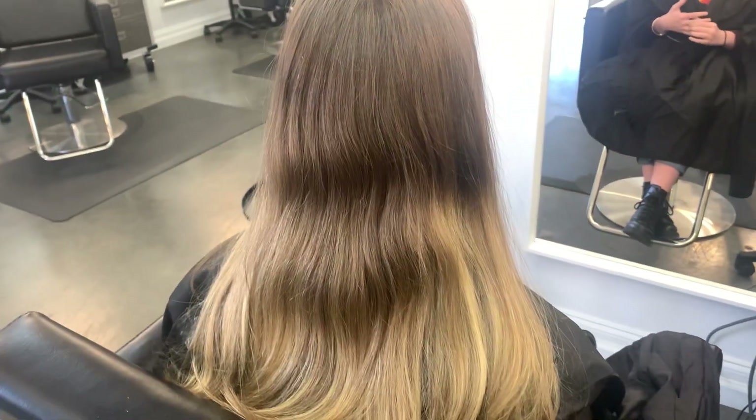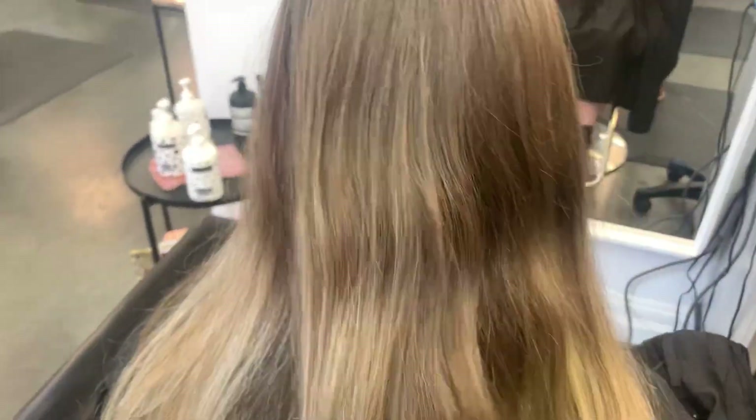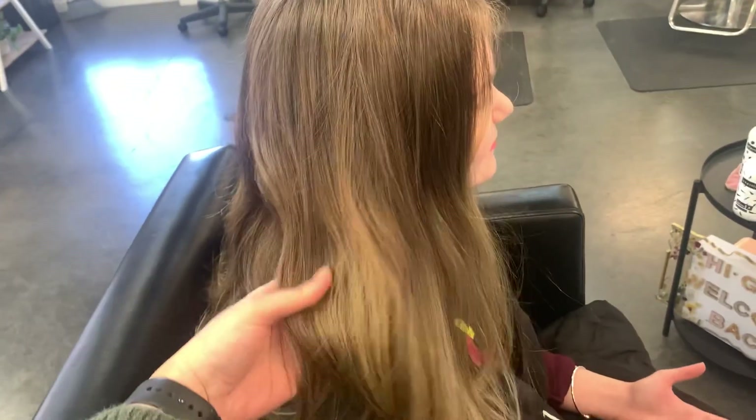Hi guys, welcome back, or welcome if you are new. Today we have my little sister Samantha here and we are going to be doing something a little bit fun, but first we need to move up this blonde.